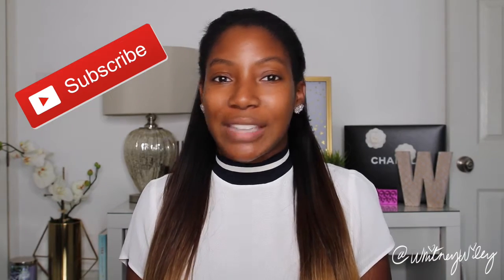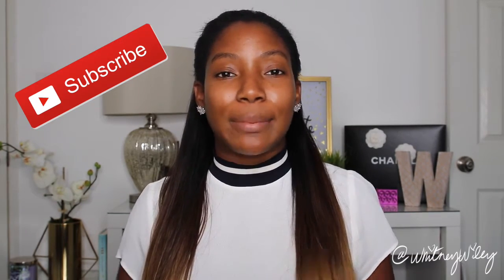Also don't forget to like and subscribe to my channel. I'm uploading videos every week, so if you subscribe down below and hit the bell button, you will be notified every time I upload a new video. So let's get started.